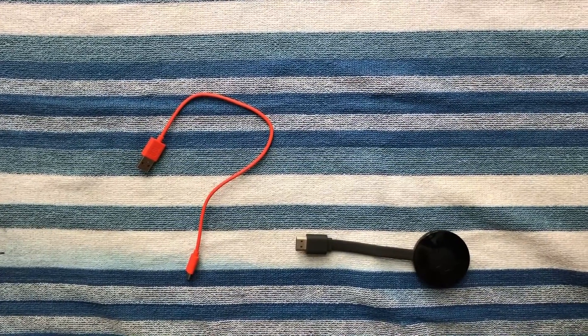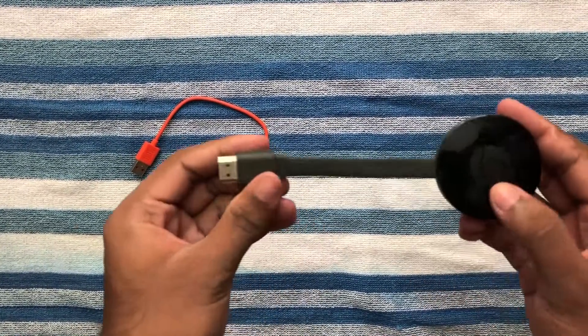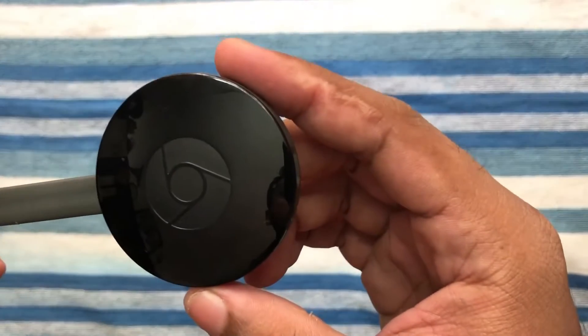Hello guys. Welcome to Tekinu. This is Google Chromecast.